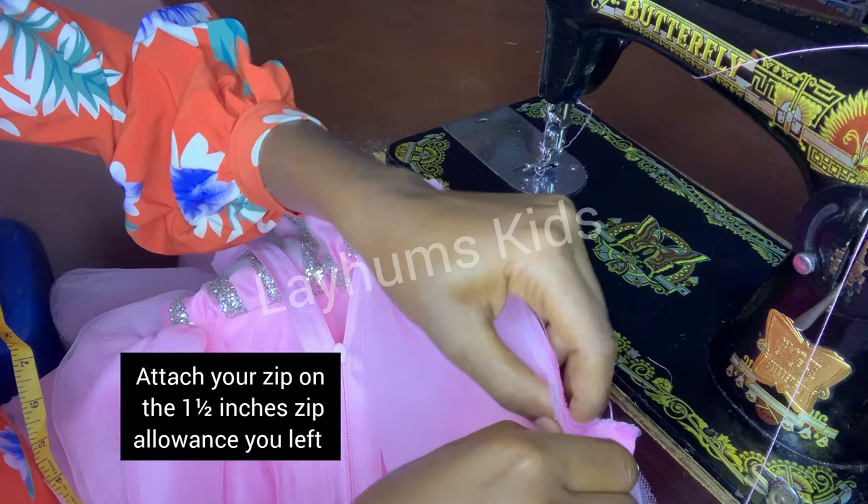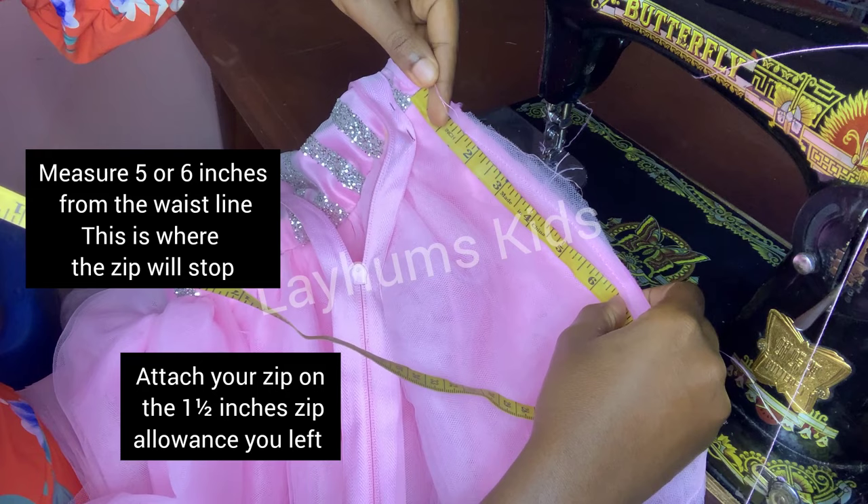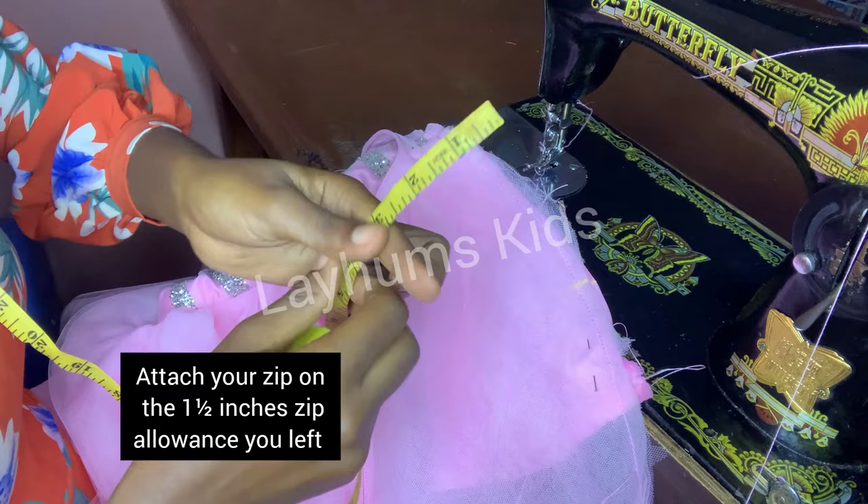I need to determine where my zip will stop. Just from the waistline I measure about 5 or 6 inches down to mark where the zip ends.